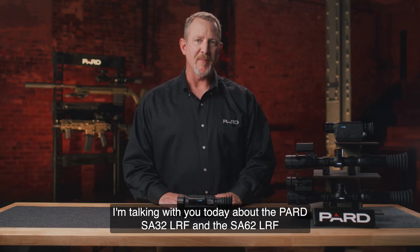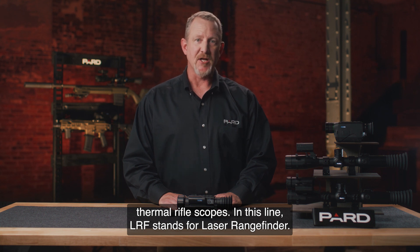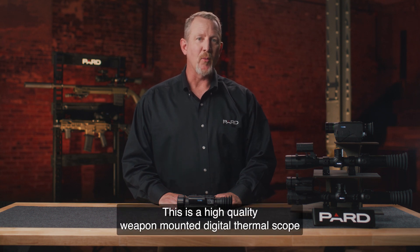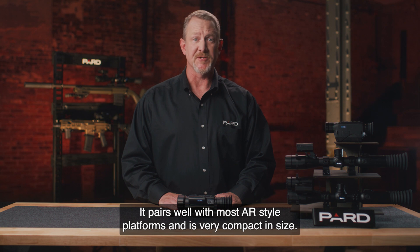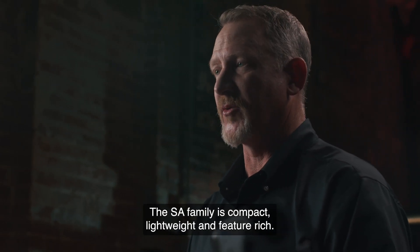Hello. I'm talking with you today about the PARD SA-32 LRF and the SA-62 LRF Thermal Rifle Scopes. In this line, LRF stands for Laser Range Finder. This is a high quality weapon mounted digital thermal scope that's loaded with features and provides unparalleled value. It pairs well with most AR style platforms and is very compact in size. The SA family is compact, lightweight, and feature rich.